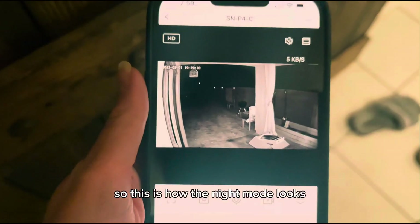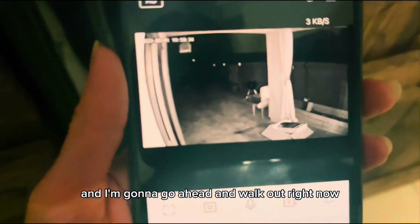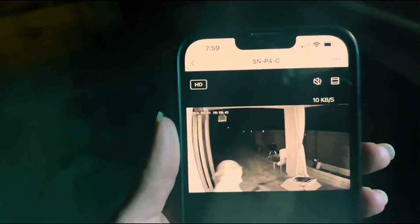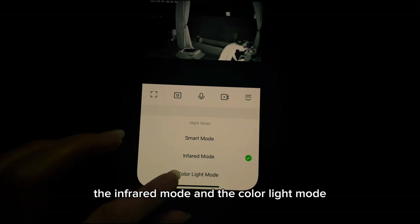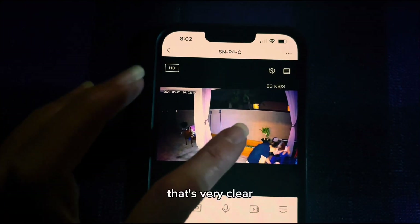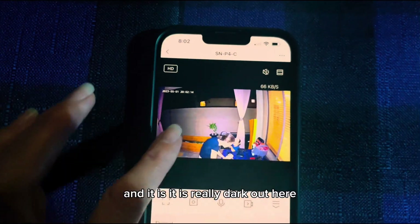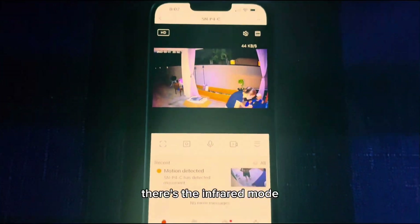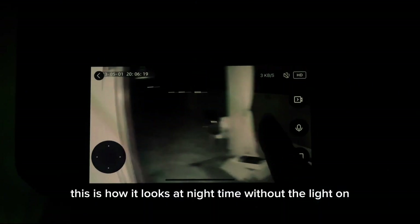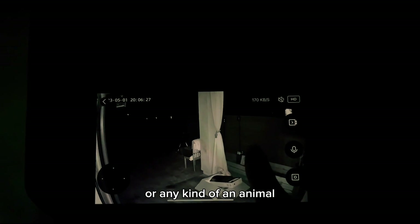I turned on that light. So this is how the night mode looks and I'm going to go ahead and walk out right now — I believe the light on the camera will sense me. Yep, it sensed me. You have the smart mode function, the infrared mode, and the color light mode. That's very clear, and it is really dark out here, but this is cool — it does a color mode. There's the infrared mode and let's put it in smart mode. This is how it looks at nighttime without the light on. If there is anybody that is walking through your yard or any kind of an animal, the light is going to sense and it'll turn on just like that.